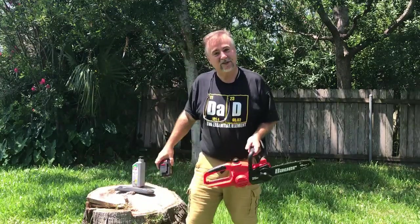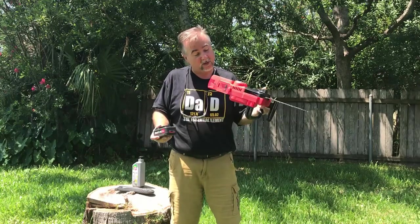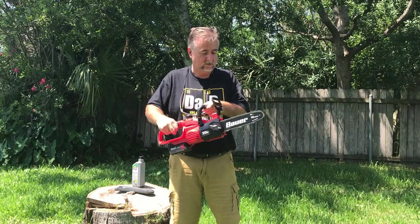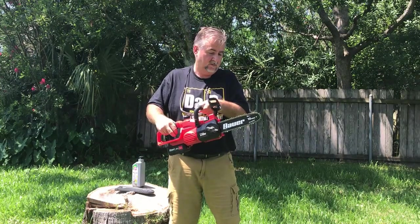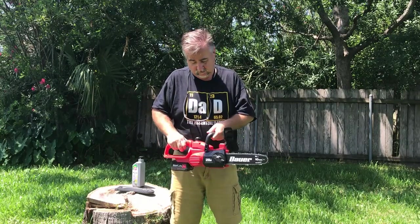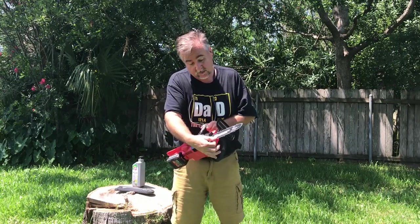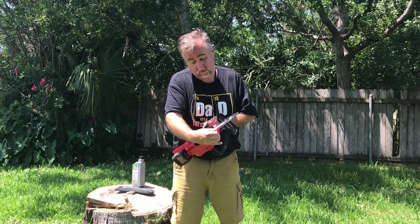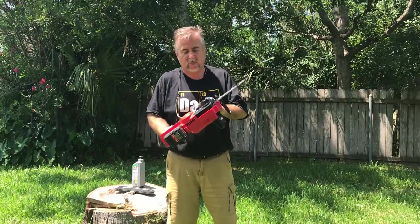So while the chain oil doesn't say what weight it is, it looks very much like standard 30-weight oil — that's probably what it is. I'm assuming it's oiling, and I do feel some oil on the chain, so we're probably good to go.